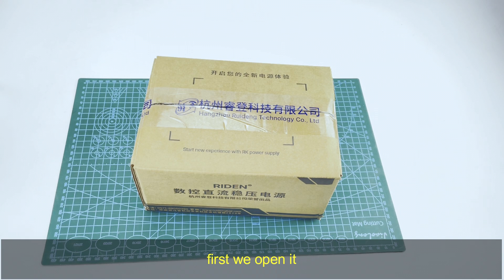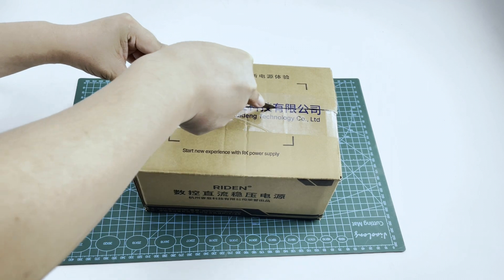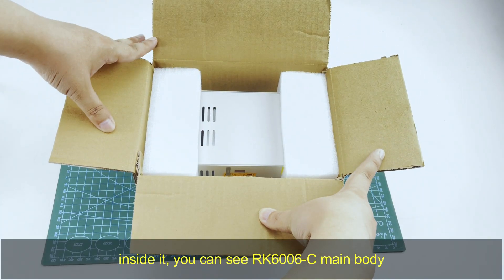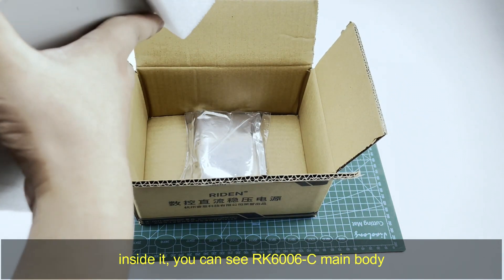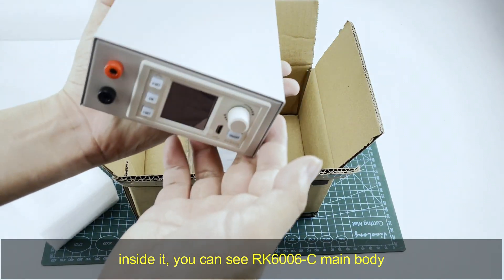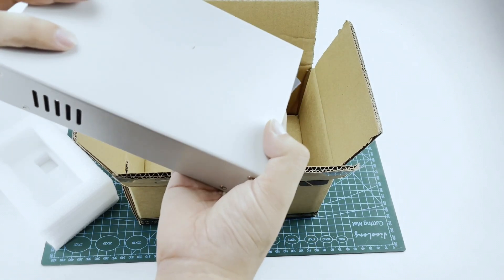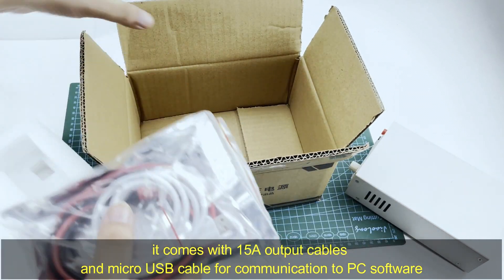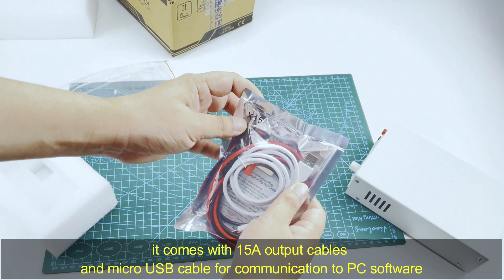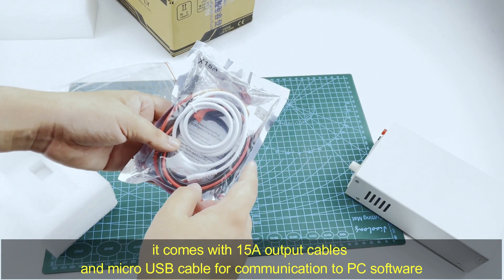First, we open it. You can see inside it is the RK6306C. And it comes with output cables, a 15A cable and a micro USB cable for communication to PC software.